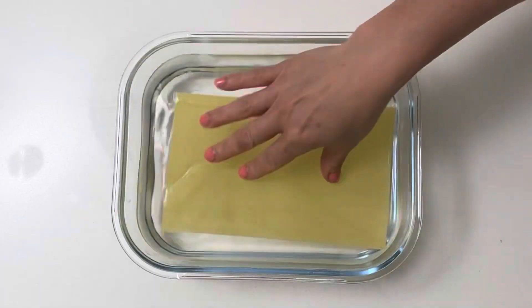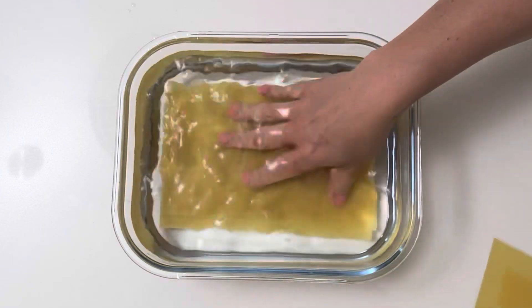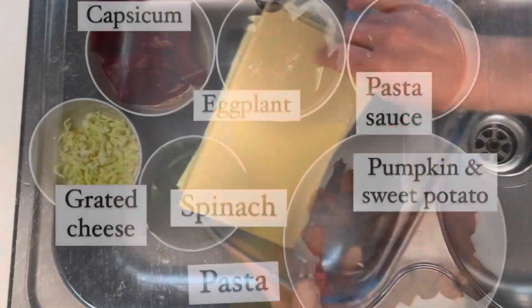I like to soak my lasagna sheets in a bit of warm water, and I use the container that I'm going to build my lasagna in. After 10 minutes of soaking, drain off the water and set them aside.